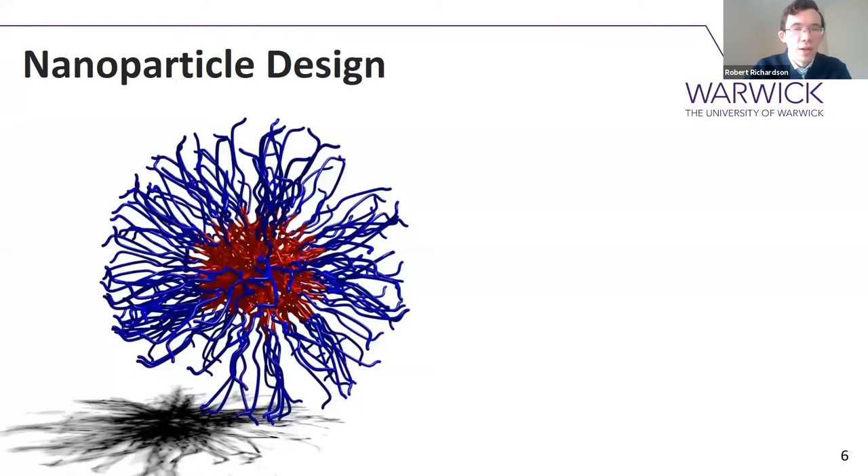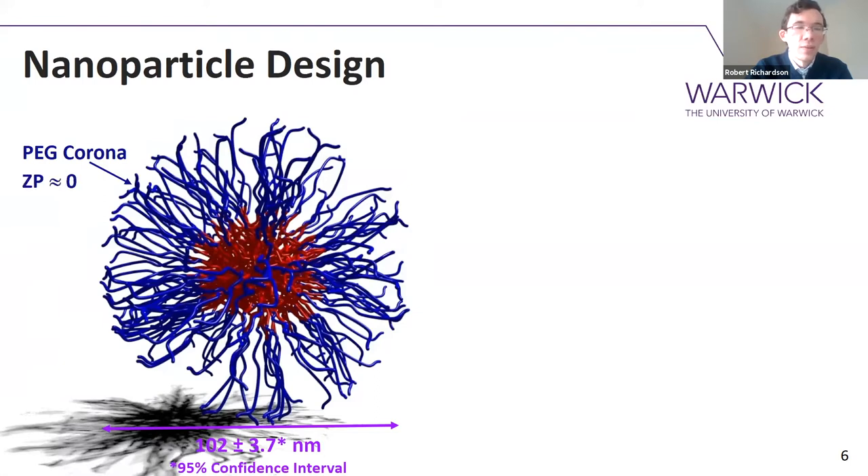A bit more about the nanoparticles specifically. We want them to be 100 nanometers — 102 nanometers to be precise, but it's close enough. They have a PEG corona on the outside, which helps to stabilise and solubilise those nanoparticles, and it also helps to hide them from the immune system. Importantly, it also gives them a very neutral surface charge, so the zeta potential is about zero, and that helps cut down on toxicity effects as well as problems with protein binding.